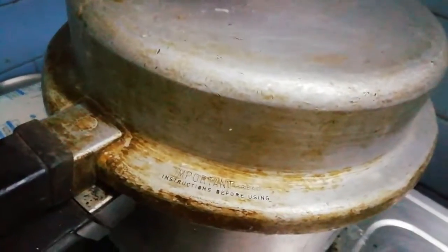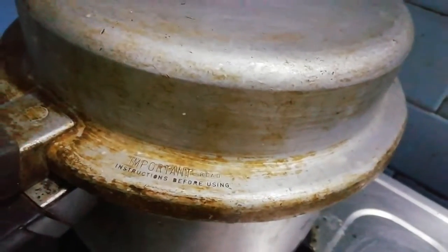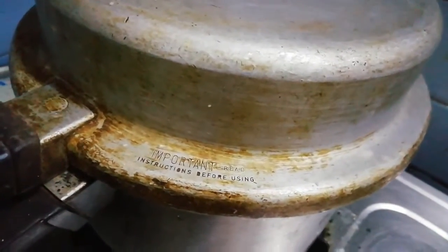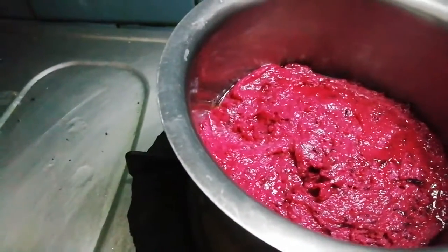We can cook the cake at 180 degrees for half an hour.